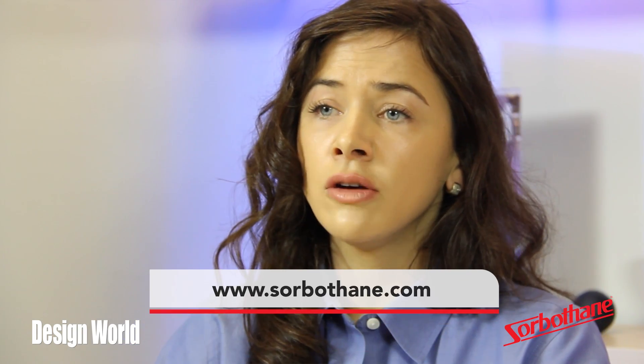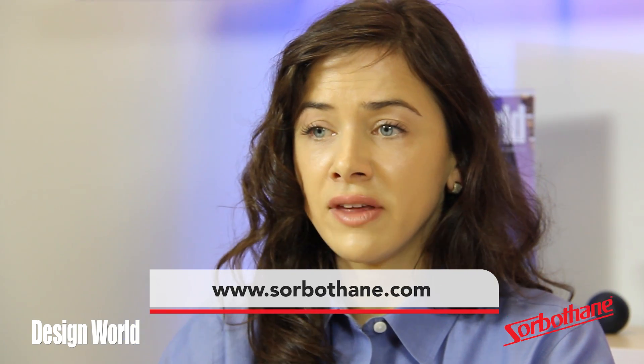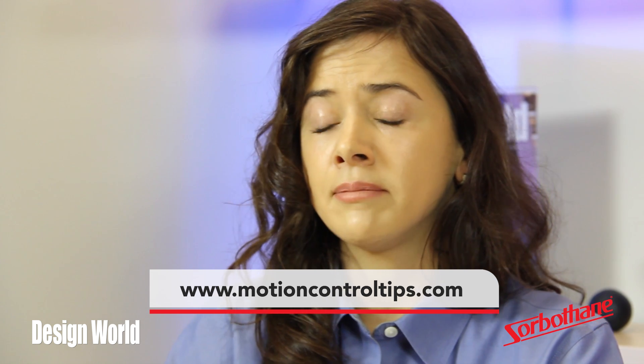Thanks for the explanation and for your time, David. For more information on the material we showed today, visit sorbethane.com or motioncontroltips.com.